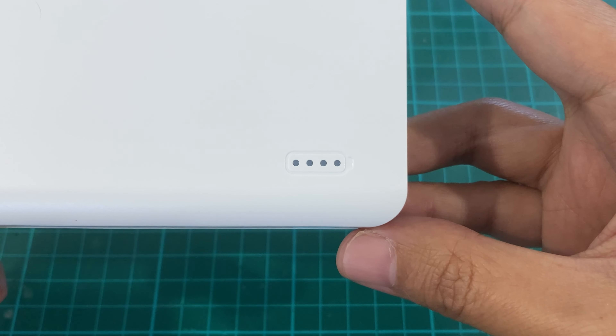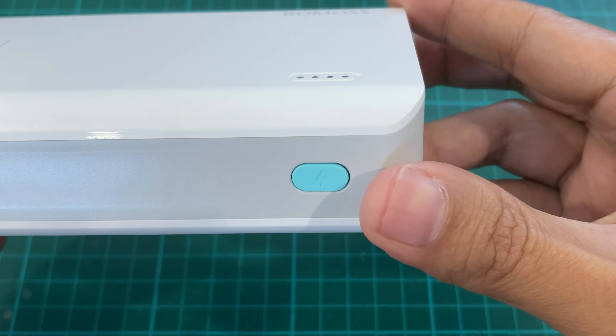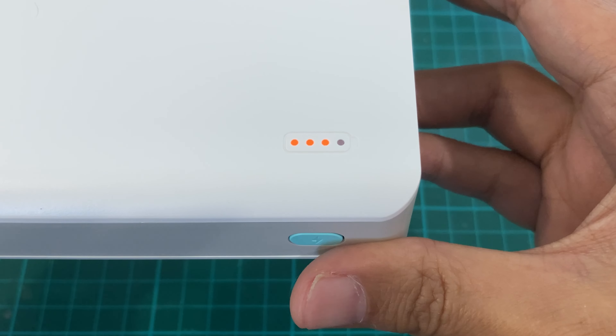There's a capacity indicator which shows 25, 50, 75, and 100% capacity. And you have the power button which can be used to check the capacity.